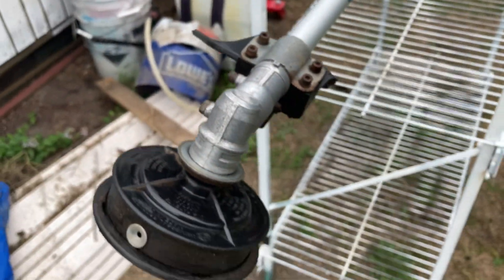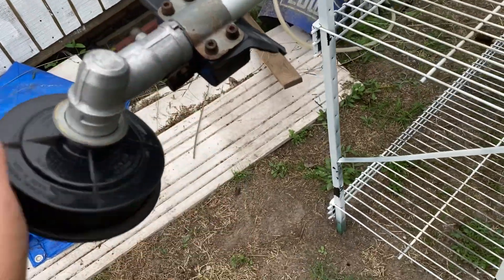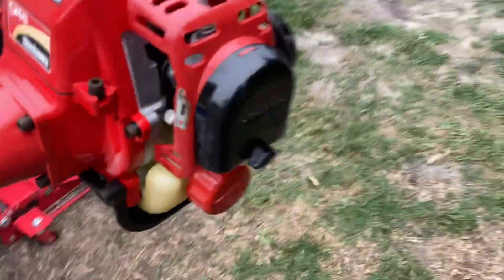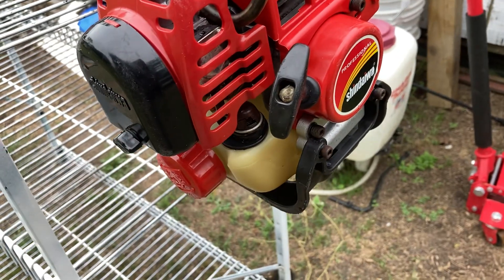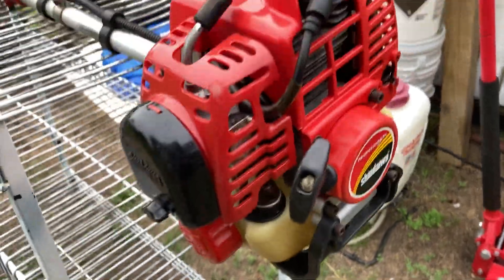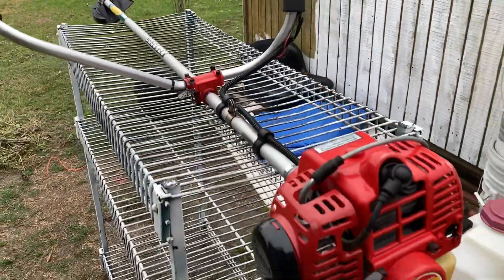I'm going to get a new guard for it because it's already broken. The trimmer head needs to be replaced because the bottom piece is broken out of it. The guard is about $40, the brand new carb will be around $65, and I'll need the new primer bulb, carburetor, fuel lines, and the little miscellaneous stuff. The air filter literally fell apart when I took it out.